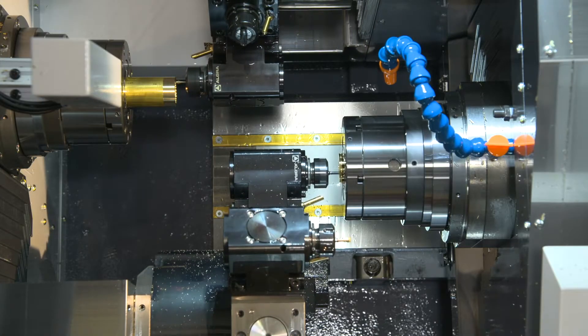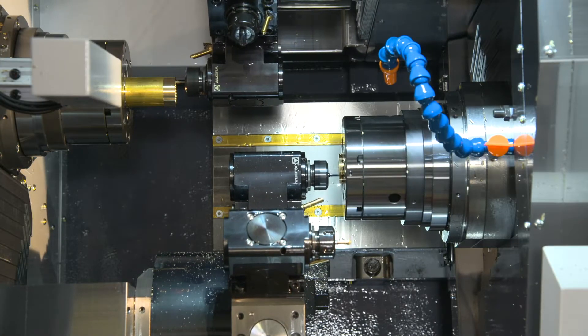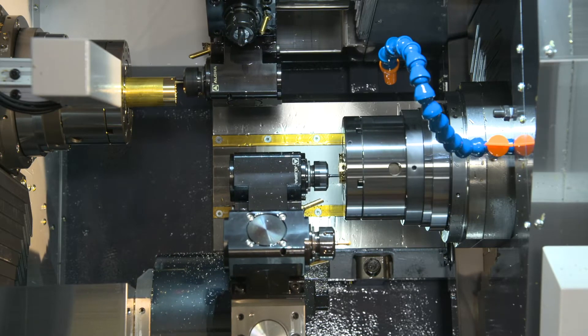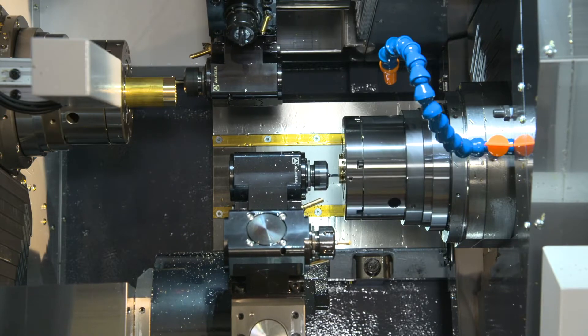The way that's programmed is you program it just like normal XYZ code, and then there's a G12.1 that we put in and the machine takes care of all the calculations to make that possible.